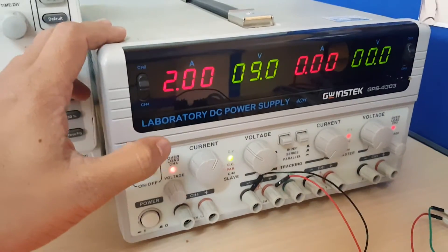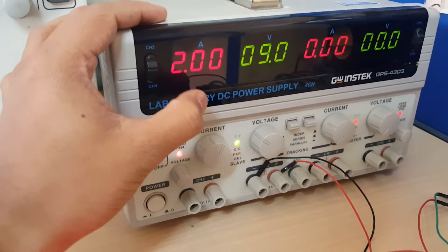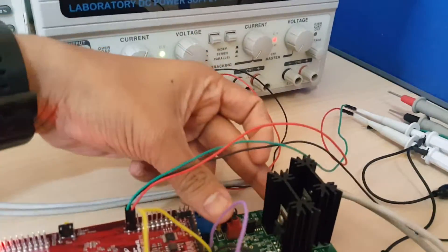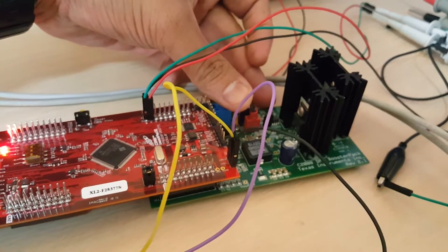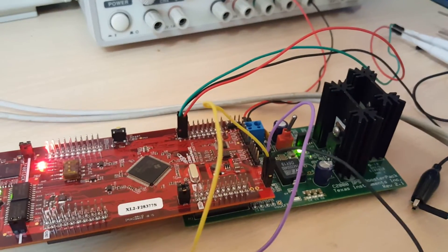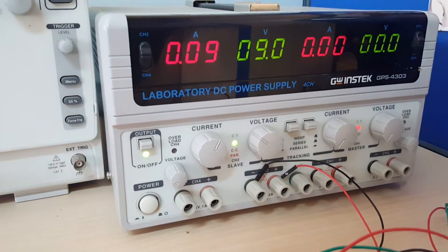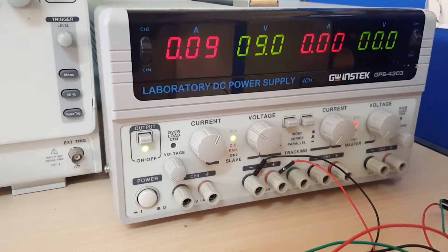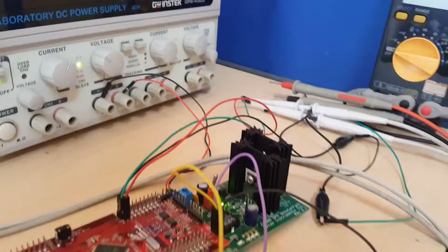As per the requirement, it's a 9 volt 2 amp supply. Let me turn on the buck. As you can see, it's now drawing around 9 milliamps.